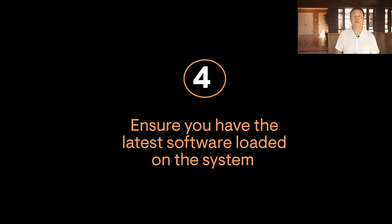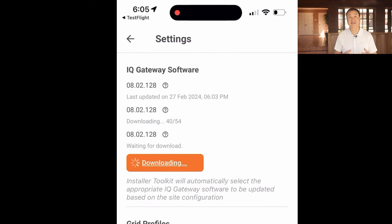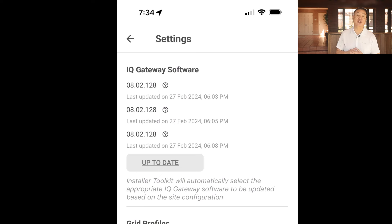The fourth thing you need to know: the latest software is always required. IQ8-based systems require the latest software to be running in all system components to ensure the system is working properly. Software is constantly being updated to optimize microinverter and system functionality and performance. The latest installer app must be loaded onto your mobile device with the very latest software images loaded into the app. When the app connects to the system for commissioning, it will verify the proper software is being run and updated to the correct level.